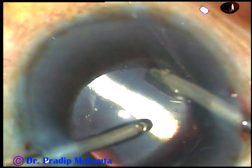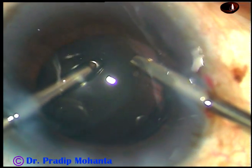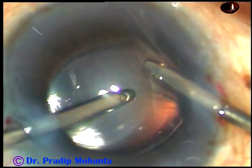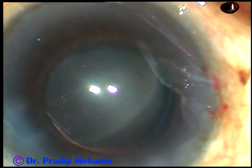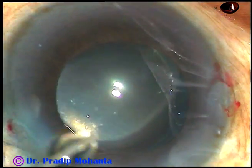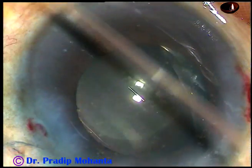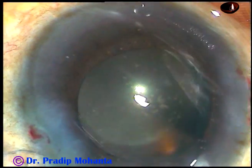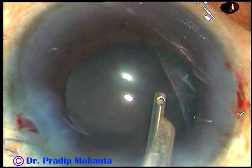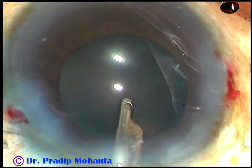Now, thorough cleaning of viscoelastic substance is done. After thorough cleaning, a bit of moxifloxacin is injected and the stroma on either side of the paracentesis wounds are hydrated to close these stab wounds. And then, the final lavage of the anterior chamber is done. The anterior chamber is formed very nicely and the case is concluded.